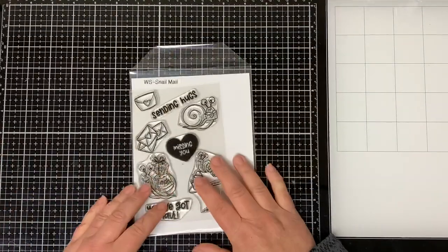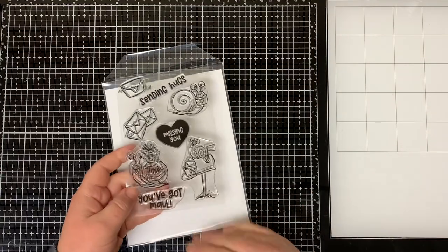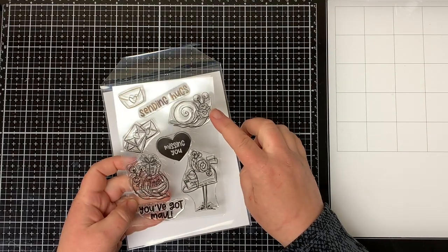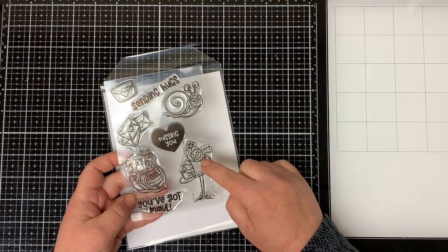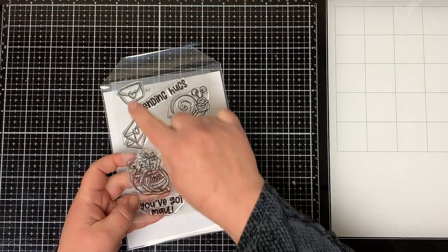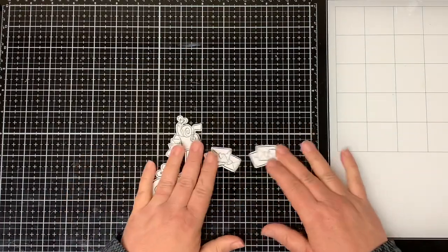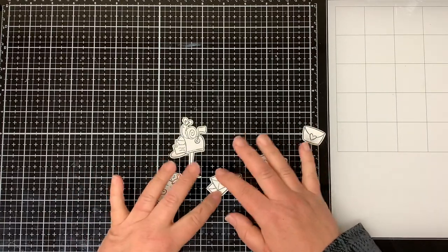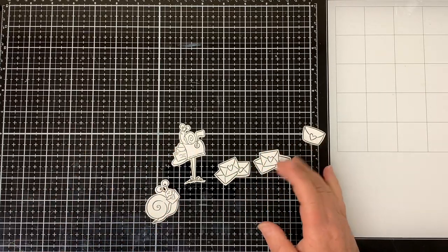This new Snail Mail Stamp Set is absolutely adorable — it's turning out to be one of my favorite stamp sets. It has really cute snail images along with little letter envelopes, great for a card or decorating the new Slimline Envelope Die Whimsy Stamps just came out with. I went ahead and stamped my images with Copic Friendly Ink and cut them out using my Brother's ScanNCut to save some time.